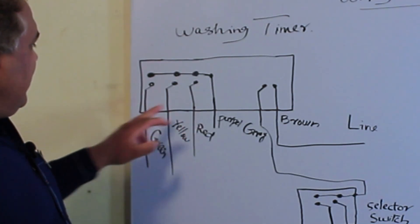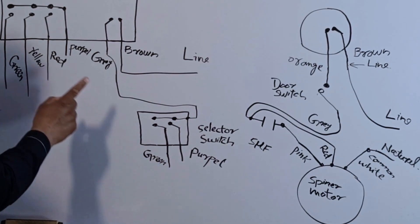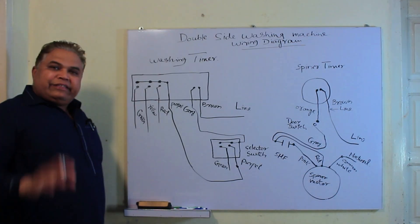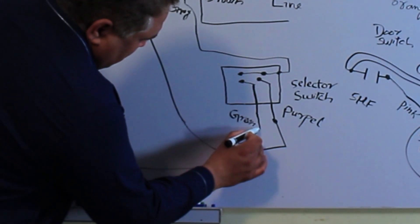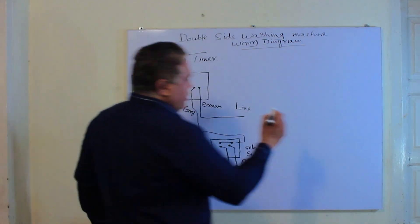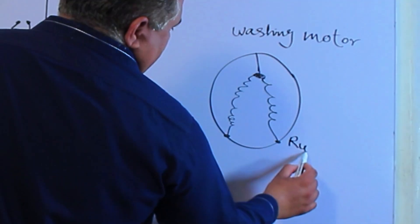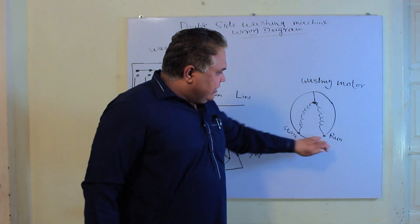So these four wires are connected here. The purple wire of the washing timer connects to the purple wire of the selector switch. In the same way, the green wire connects to the green wire. So in this way the function is completed here. Now I'll draw the washing side motor — three wires come out of it: one is the common wire, one is the starting wire, and one is the running wire. But nowadays the motors that come have almost the same resistance values for the running and starting wires.